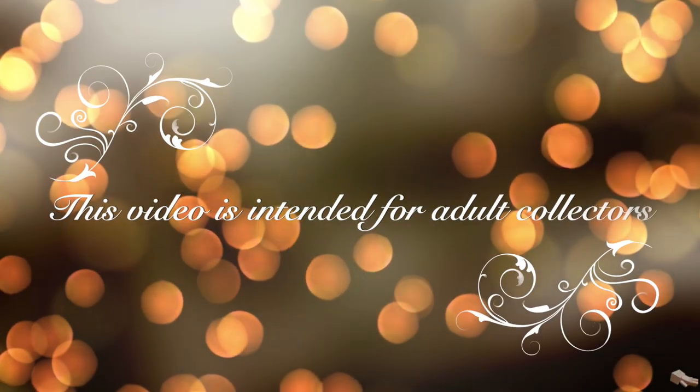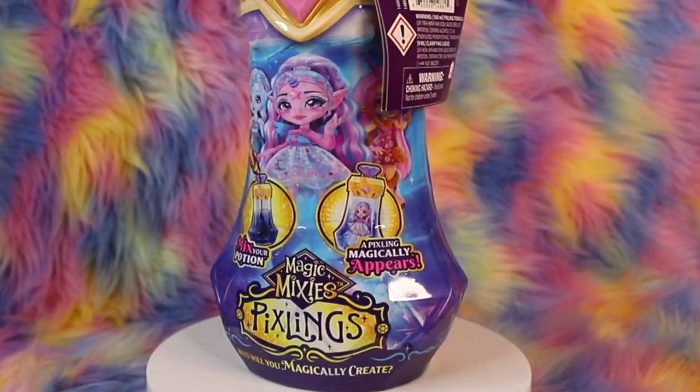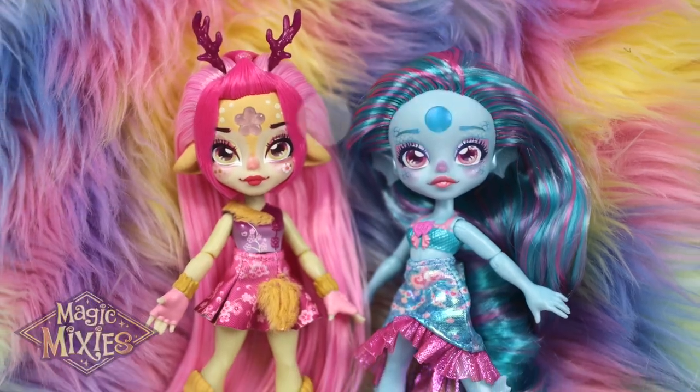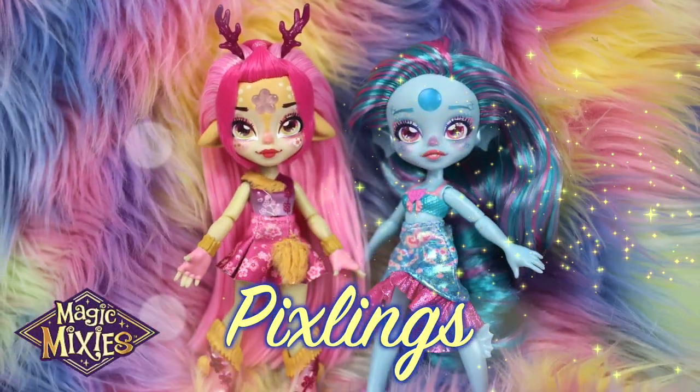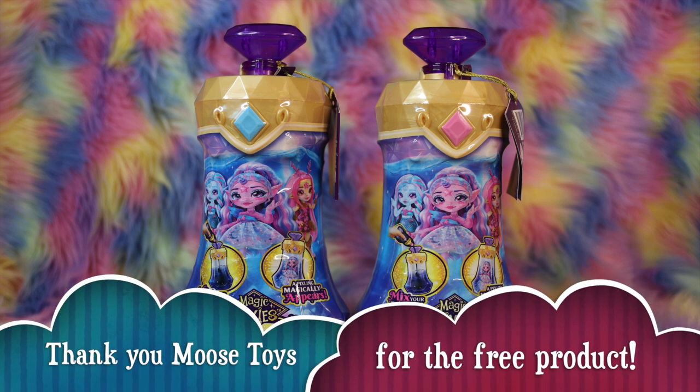This video is a product buyer's guide intended for gift givers and adult collectors. Hey guys, welcome to Toy Chat. This is Max and Sang. We'd like to thank Moose Toys for sending us these products for free.